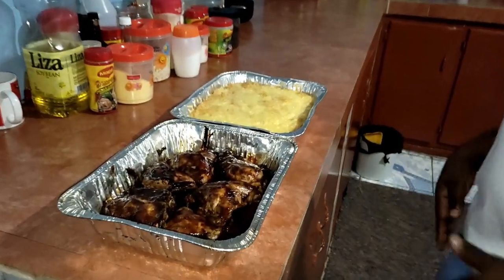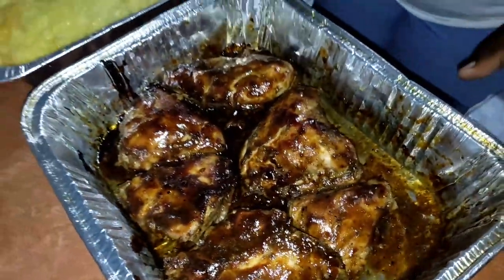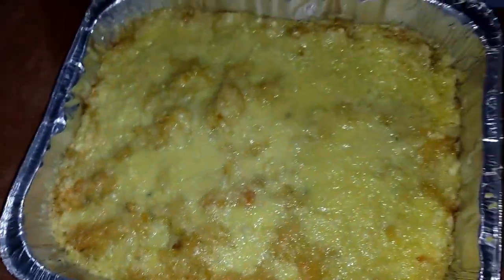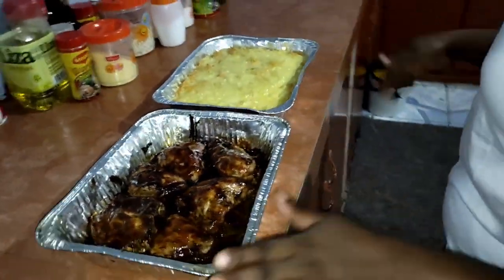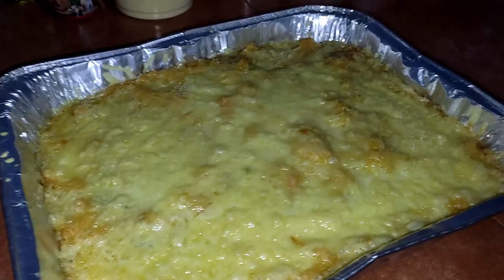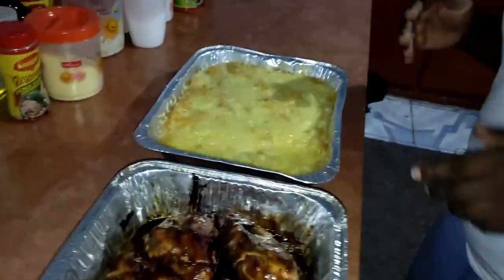These are my baked chicken, straight from the oven — hot, guys — and my corn pie. I'm gonna cut a slice and fix a plate and show you all what my dinner is looking like. Dinner is a bit late because, as I told you guys, my landlord was here fixing some bathroom pipes. There was a lot of knocking and noise and I did not want to cook in that space of time, so my dinner is late, guys.